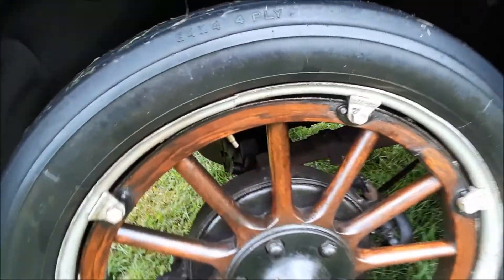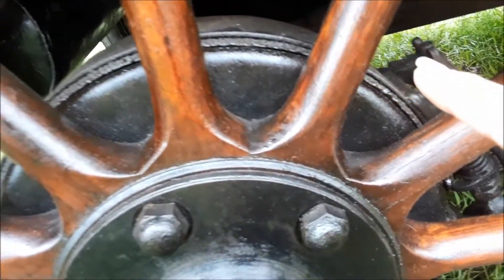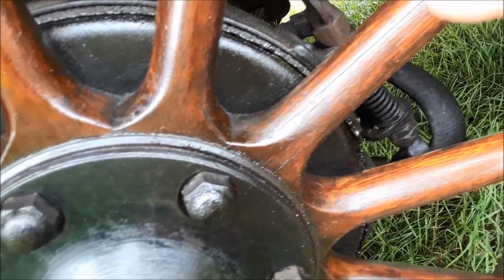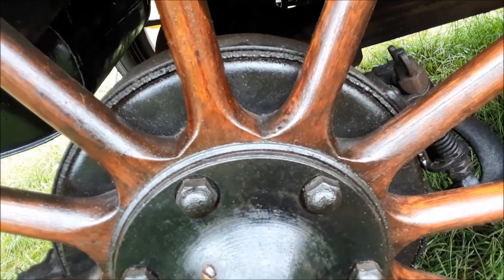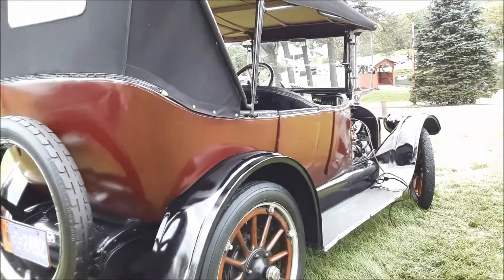Another feature I want to show you — notice the rear brakes. There are no front brakes; it's all rear. It's an external brake, all mechanical, and it just squeezes down. It's an external contracting brake, just on the rear. You can imagine what kind of hairy situation you'd get into with this car.